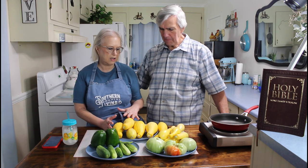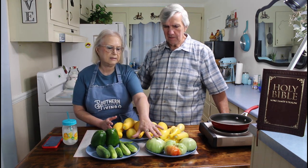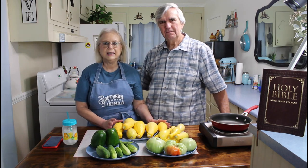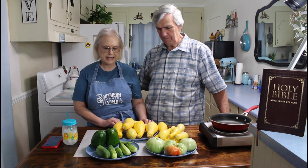We got a lot of squash from the garden, and some tomatoes, and cucumbers, and bell pepper, and today we're going to make a squash casserole, and this is my favorite recipe that I'm going to be using.